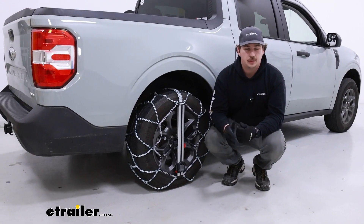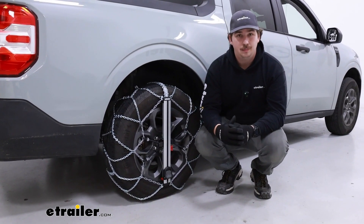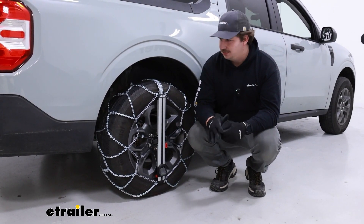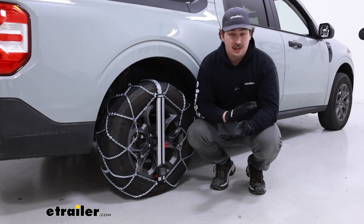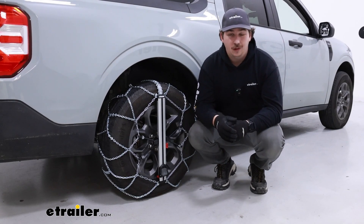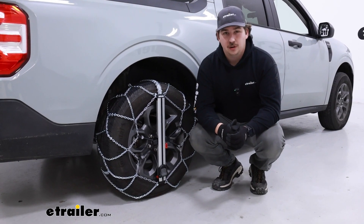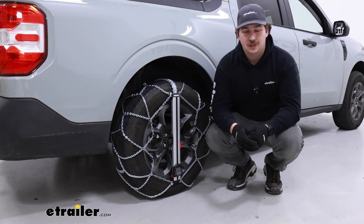Overall I think this is a pretty solid option for the Maverick. It's certainly not the most low profile out there, but the trade-off is that it's a lot easier to install than the lowest profile option, the Koenig K-Summit tire chains. Those ones don't have anything that sits behind the tire, which is great because you don't have to worry about anything coming close to touching the suspension components, but it's a lot more involved to install and not something I'd personally want to do if I'm stranded on the side of the road. This one, in an emergency situation, will be a lot easier to install, and we can walk through that process together now so you can see how to do it for yourself.